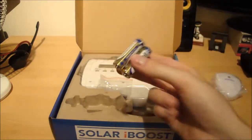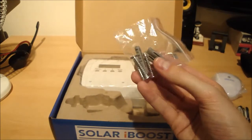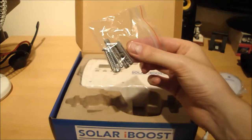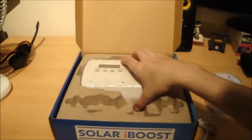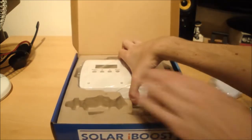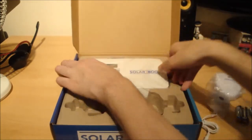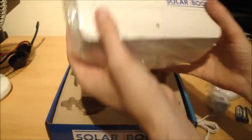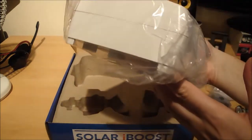There are batteries for the transmitter — they should last about a year. Some wall fittings are included for mounting the unit on the wall near your tank. Then you've got the Solar iBoost itself, which is quite a big and chunky unit.